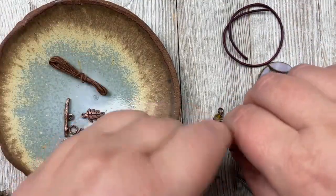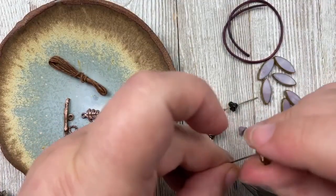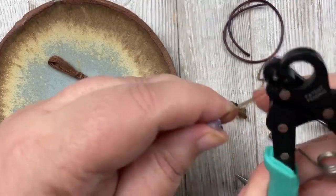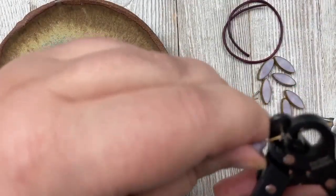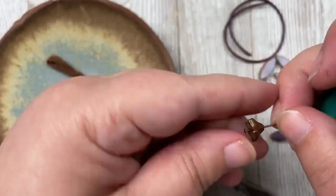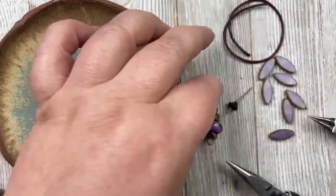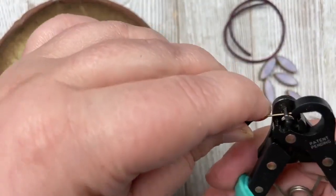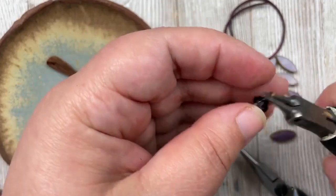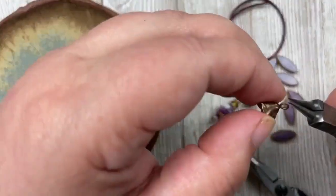I like to work assembly-line fashion, so if I'm doing something on head pins I do them all at once. I'm going to use my little vintage looper — a one-step looper — because it's a little easier on my hands today. You just stick your head pin in there and close it, and it gives you a nice little loop. If you don't have this tool you can just make a simple loop with your round-nose pliers.